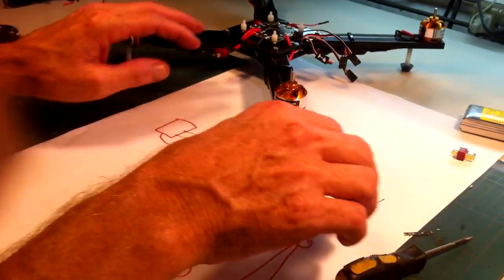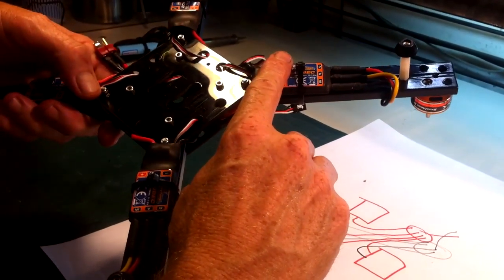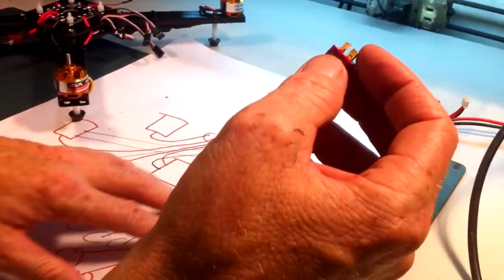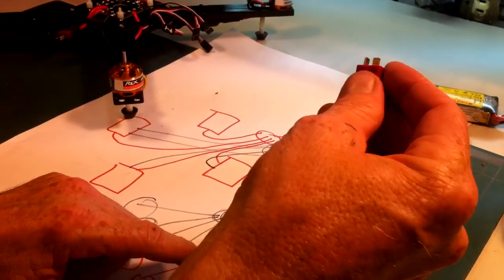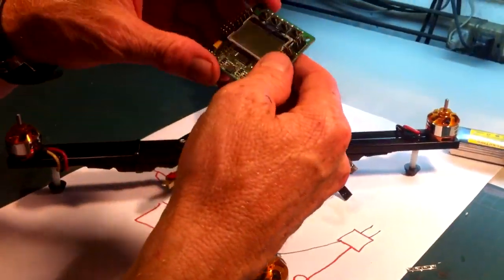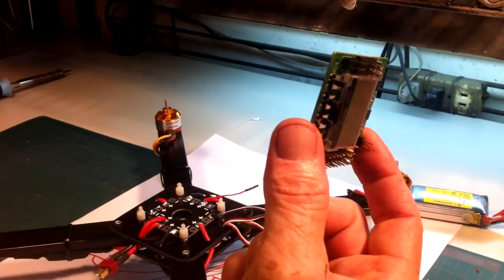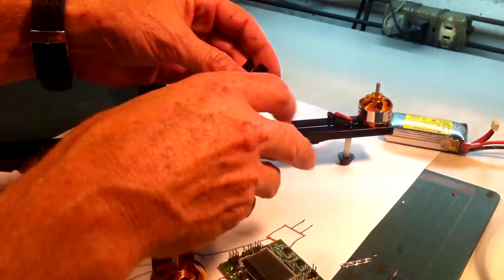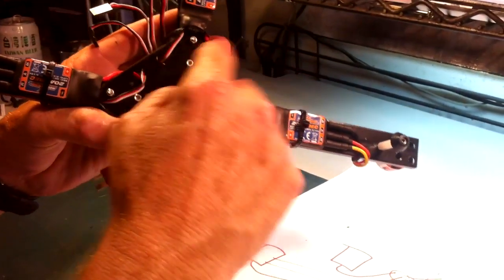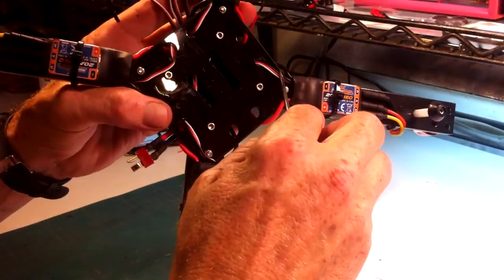So what I just showed you is how to hook up your motors to your ESCs, and how to hook up the ESCs to a distribution board or to a battery connector using a power harness you build yourself. The next thing is we want to power this KK2 board as well. It's going to get power from these connectors here. These four wires are the signal wires from each ESC — remember, one ESC has three wires to the motors, plus the positive, negative, and signal wire.